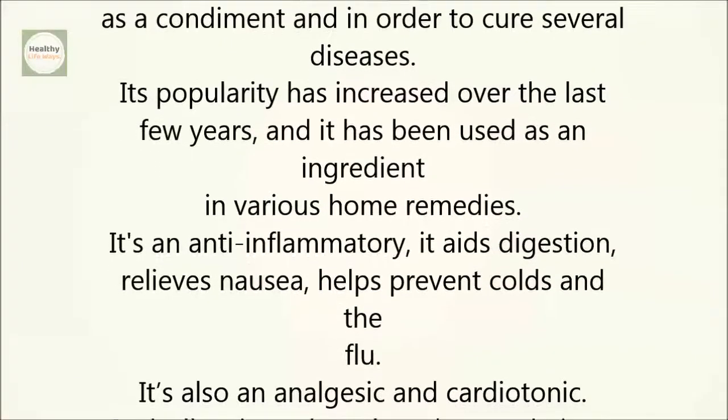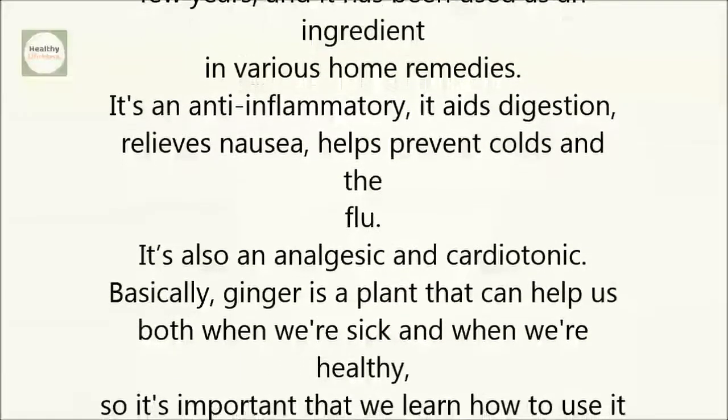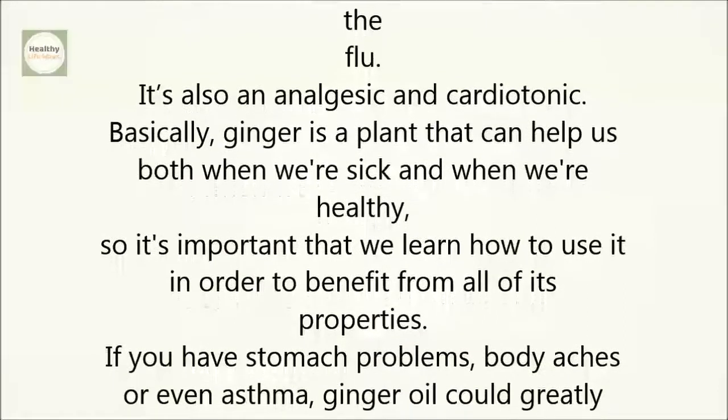Basically, ginger is a plant that can help us both when we're sick and when we're healthy, so it's important that we learn how to use it in order to benefit from all of its properties. If you have stomach problems, body aches, or even asthma, ginger oil could greatly help you.